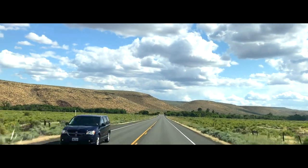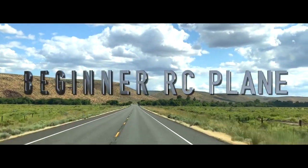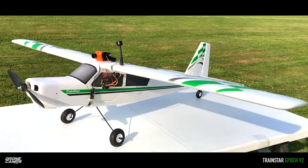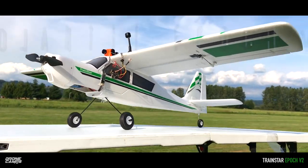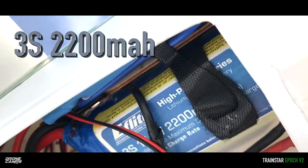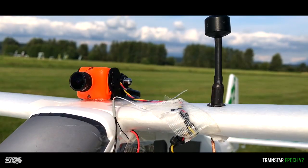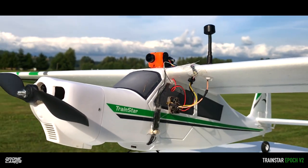Today we're going to take you on a journey into your first ever RC beginner airplane. If you've never flown an airplane before, this is going to be a great video for you. We're going to look at a new plane — this is the Volantex Epoch V2. The version two is out; the version one is about four years old. This one has a 3S 2200 capability and a 20-amp ESC built inside, all ready to go.